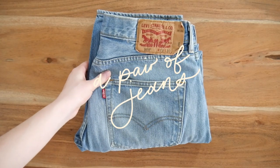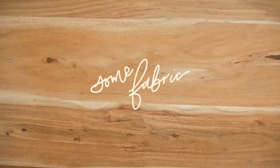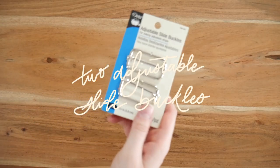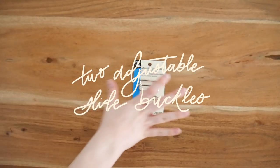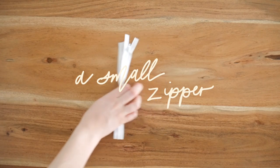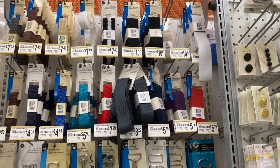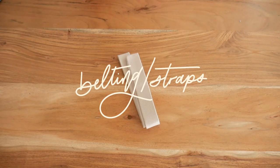The first thing we're going to need is a pair of jeans — I used a men's pair of Levi's, but you really could use any pair. The next thing you're going to need is some scrap fabric; you don't need as much as I'm showing. You'll also need two adjustable slide buckles — I preferred metal ones but you can use plastic. We're going to need a large zipper and a small zipper for the front pocket. Finally, you'll need some straps — I picked up some belting from Michael's, but you could also use denim.